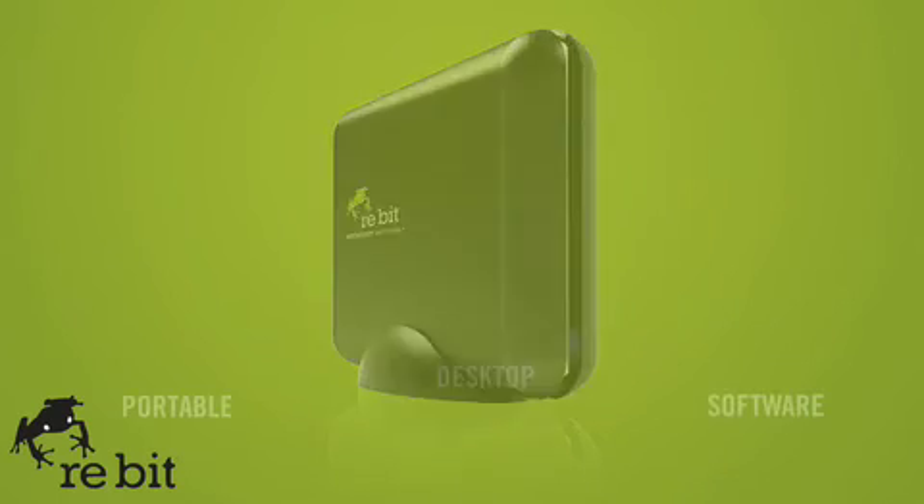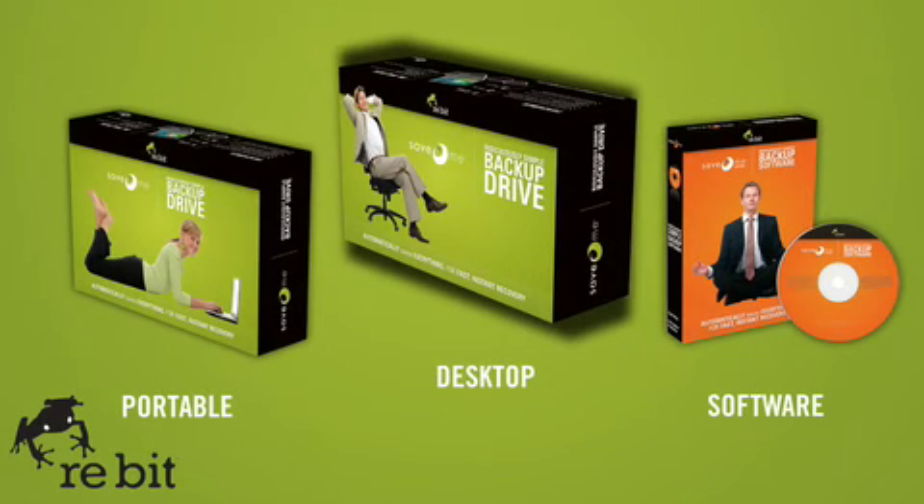Truly, it doesn't get any simpler than this. Protect yourself, protect your files, and protect your sanity. Rebit — it's the ridiculously simple backup.